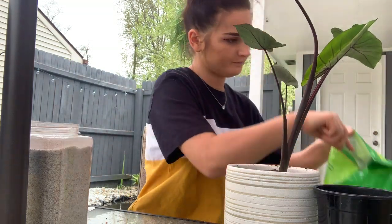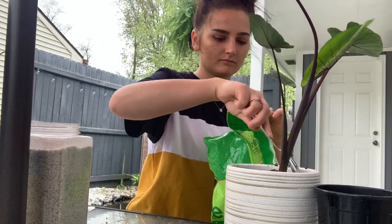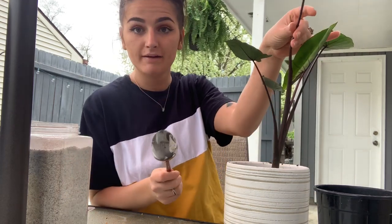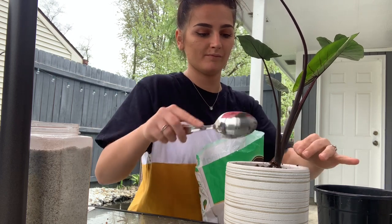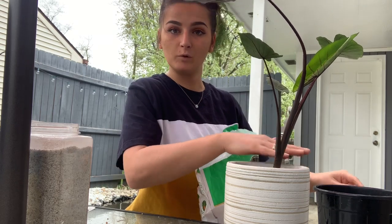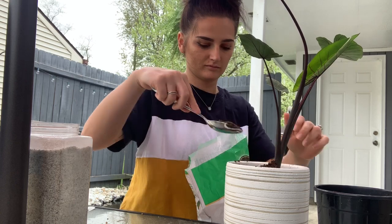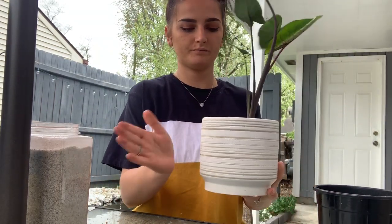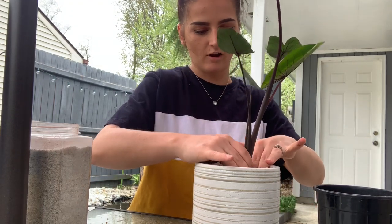I'm going to add some perlite at the top. Have you guys had any extra care tips on elephant ears? Please let me know because this is my first one — I've only had it for a day. Any extra tips, please comment down below. I love the look of elephant ears so I'm on the hunt for more. You just want to fill in any air pockets, so I'm just going to tap and gently press down but not too much.